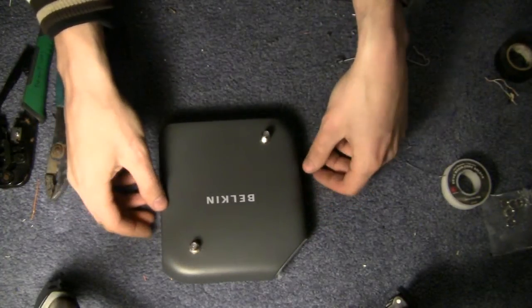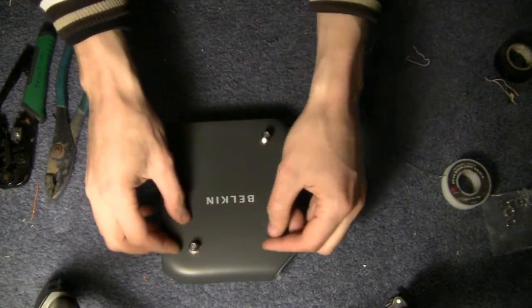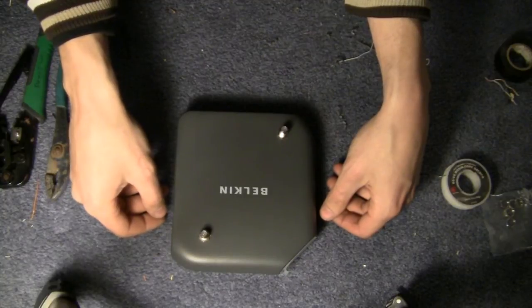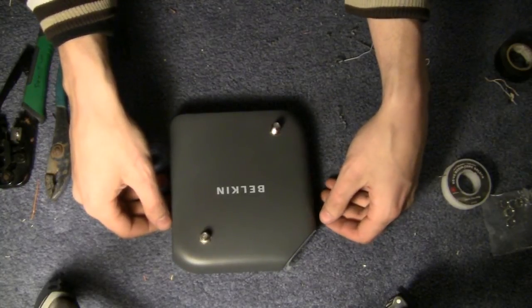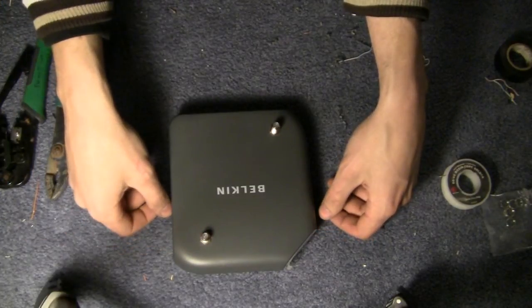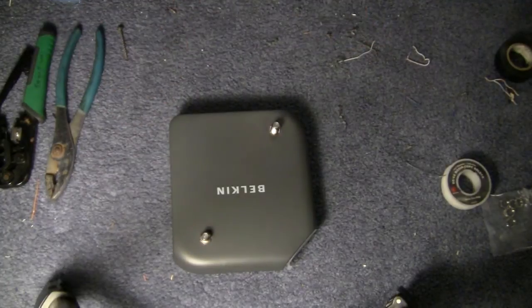Put your bottom case back on and connect your antennas. Use whatever antenna you choose — I've used bi-quad, I've used cantenna, and other things — just run RG6 or RG59 out to whatever you're connecting it to. That's pretty much it. If you've got any questions, comments, or need help with a project, leave a comment or post on our forums. Thanks for watching.